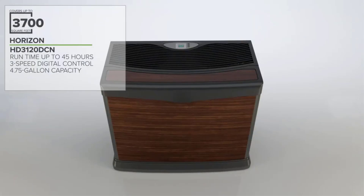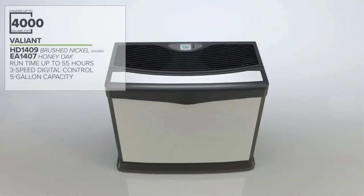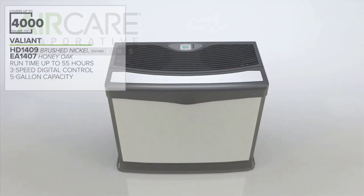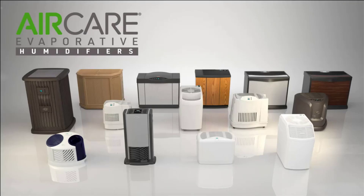A whole house humidifier is an appliance that is designed to add moisture to the air. These devices typically have a built-in fan or connect to the home HVAC system to pump moisture-heavy air into the home. Learn more about these appliances with this informative guide to find the best whole house humidifiers for your home.